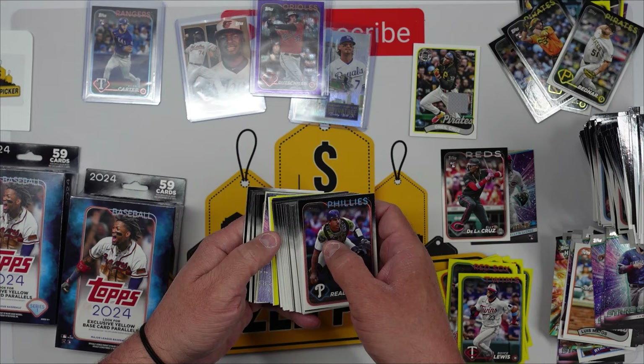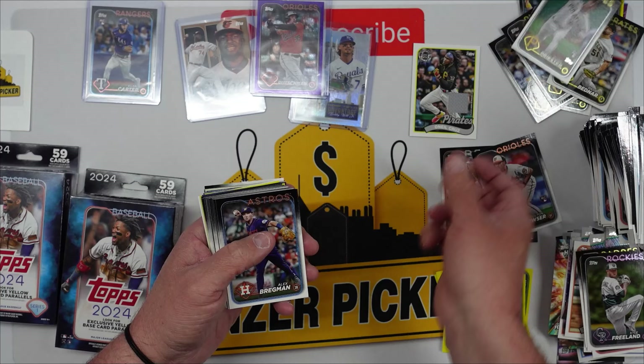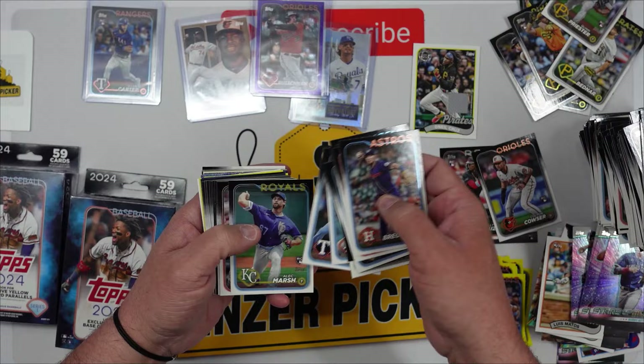Yellow base parallels — I don't know if there's anything in this box but we'll see. JT Realmuto, no Kevin Hart yet. Will Brennan, Joe Musgrove, there's a Colton Cowser rookie — Colton's been good to us. Quinn Priester — you guys know we collect Pirates. We will go back through and look afterwards and if we find any one-of-ones or anything numbered that we might have missed, I will put it in the end of the video. Zach Wheeler.